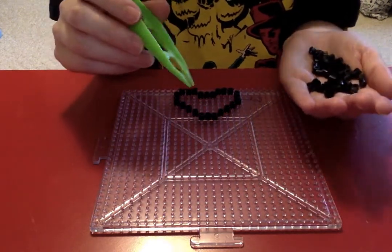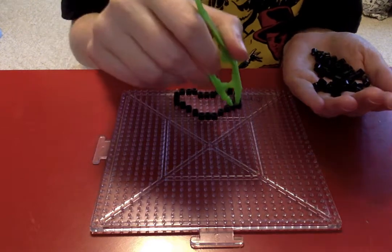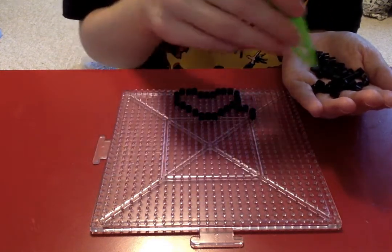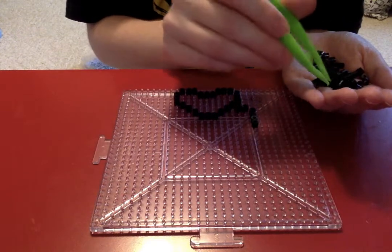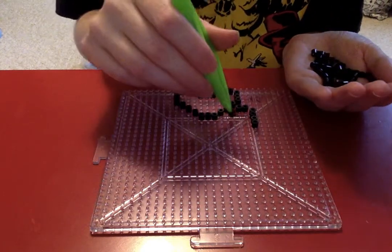Typically when I'm making something with perler beads I listen to an audiobook. So a little while ago I was listening to one while coming up with this design. Right now I'm listening to The Starless Sea.